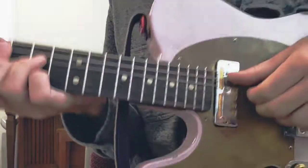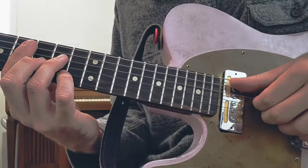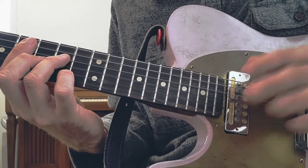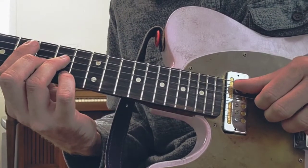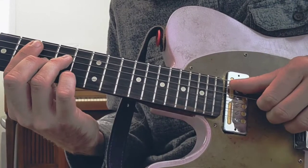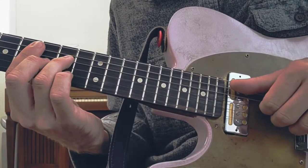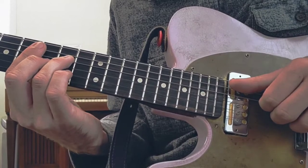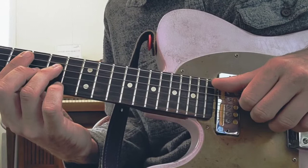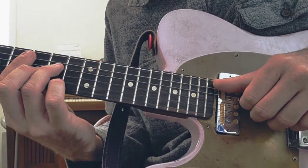What's going on here is you're going to use your right hand, and first you're going to arpeggiate the chord — that's just fancy music theory talk for play each note one at a time. Now what I'm doing is I'll hit the whole chord, and I'm going to hammer my pinky on to that last note.